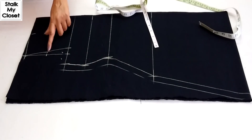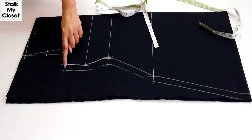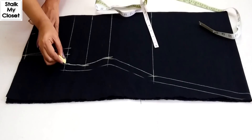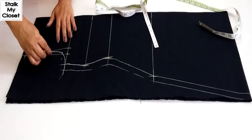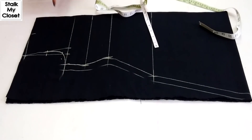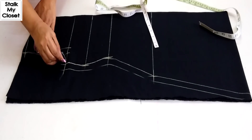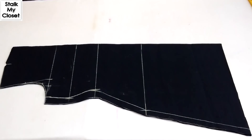Now I'll draw the front and back armhole curves. With this, the marking of the kurti is complete. Now I'll cut it — cutting of my kurti is completed.